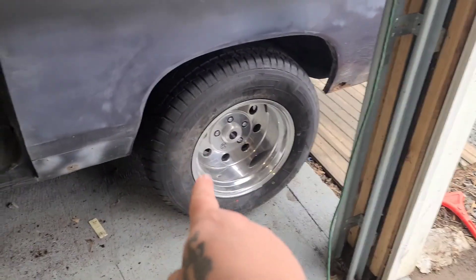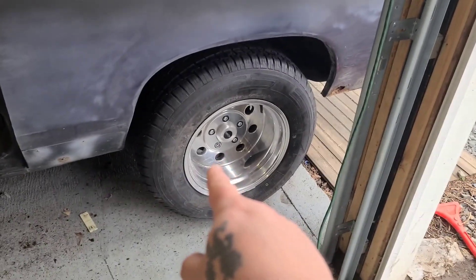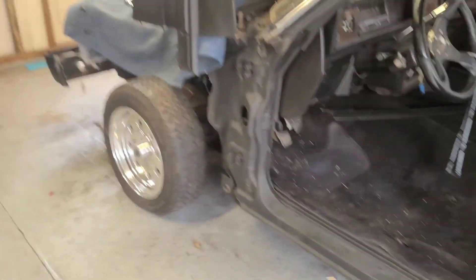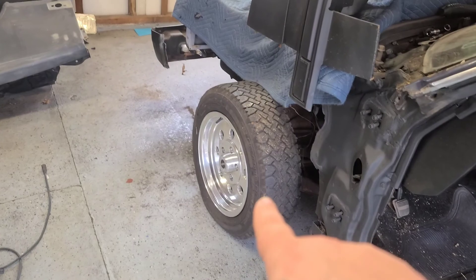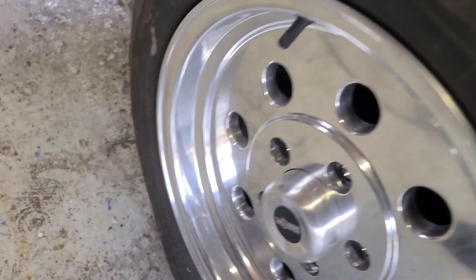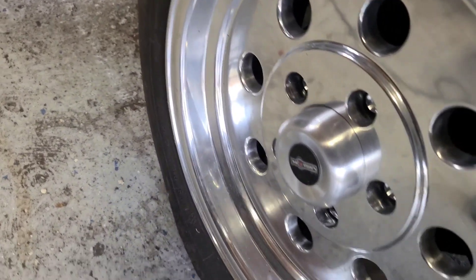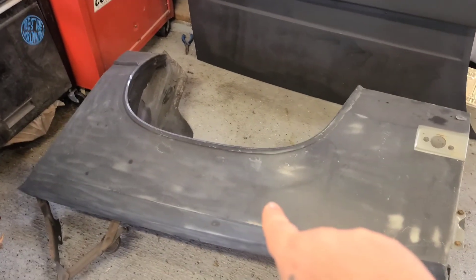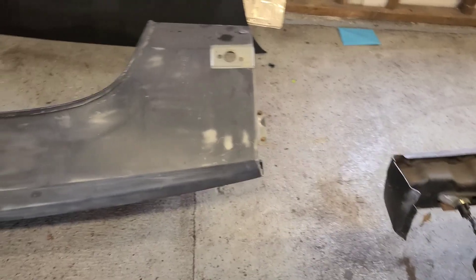We got new wheels — 15 by 10 with 4.5 inch backspacing and 275/60s in the rear, and 15 by 7 with 4 inch backspacing in the front with 195/60s. We also picked up a new fender because, as you remember, the last fender was trashed.